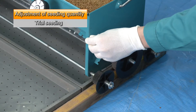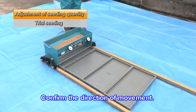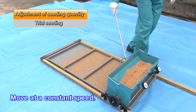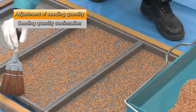Operate the shutter lever to release the brake. Move the sowing machine in the direction of the adjustment dials in order to sow the seeds. Move it at a constant speed for uniform sowing. Evenly sweep seeds on the tray edges back into the seedling trays.